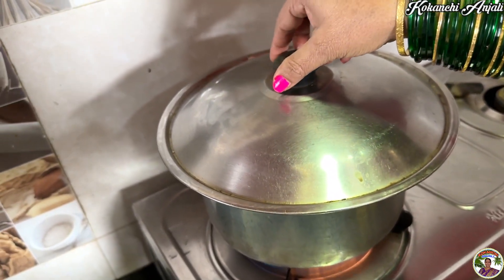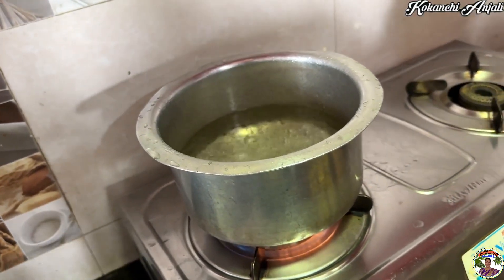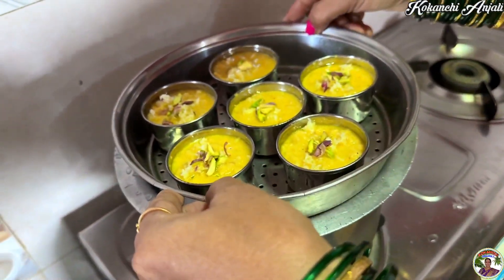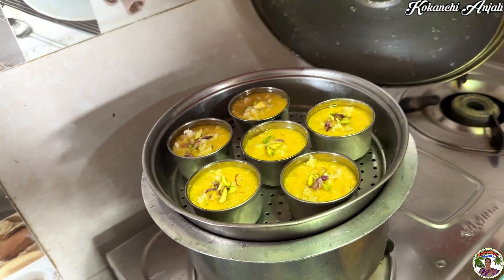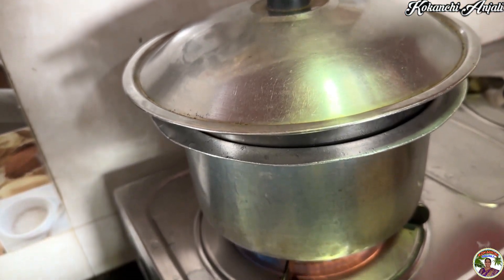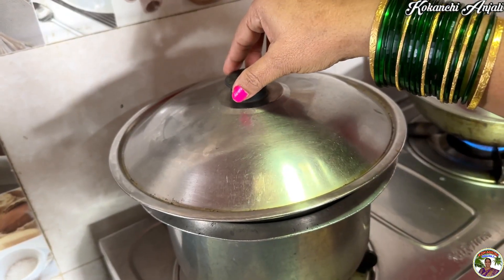We will cook it with the water. The water is dry. We will cook it with a bit of salt in the oven. We will eat these with 15 minutes. We are going to let this into our tank.